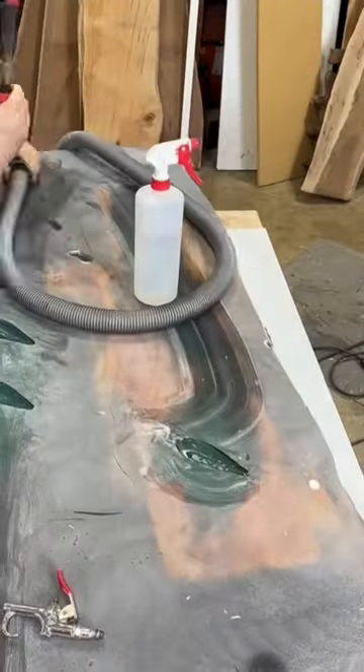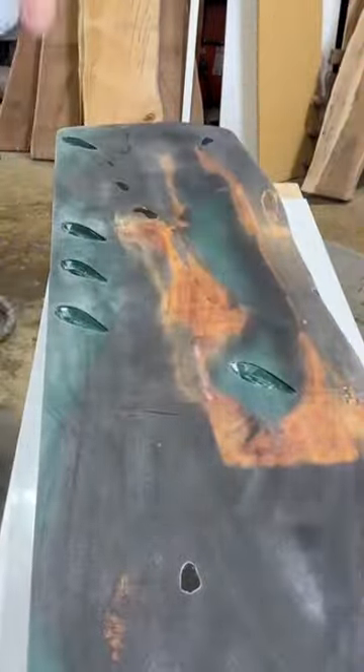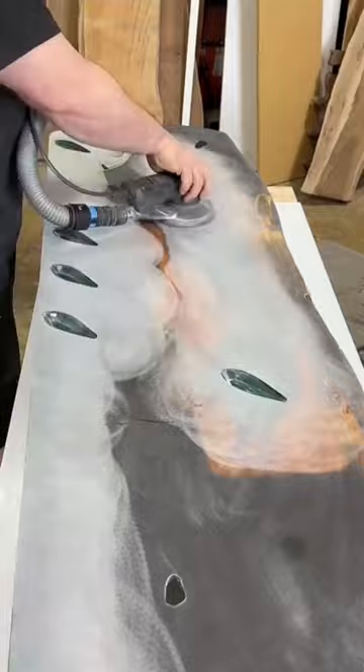After that, I grabbed the die grinder and ran it super slow just to kind of smooth the edges out there. I didn't want to sand any off. When I felt like that was done, I went ahead and progressed through my sandpaper grits all the way up to 350. And the next time I sand it, it'll be with a wet sanding paper at 400 grit.